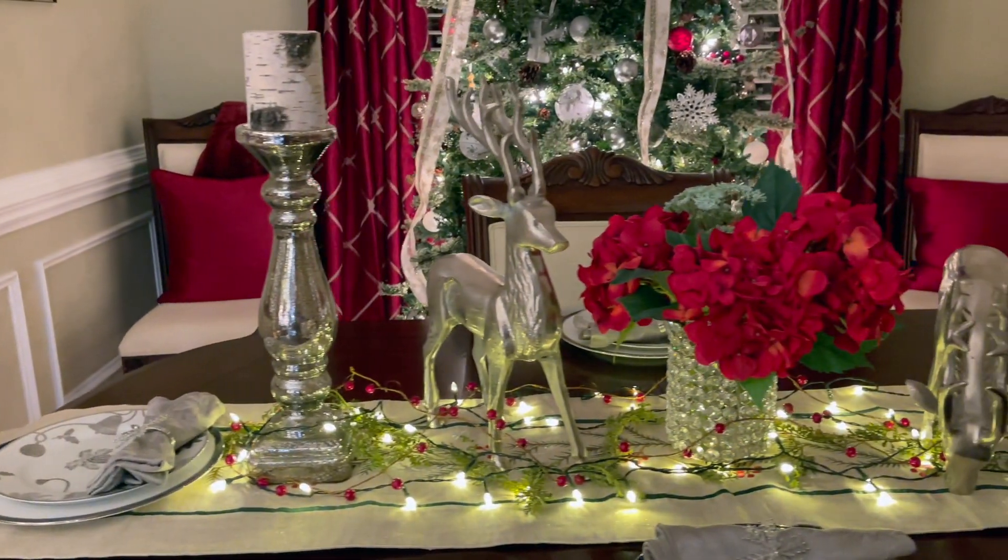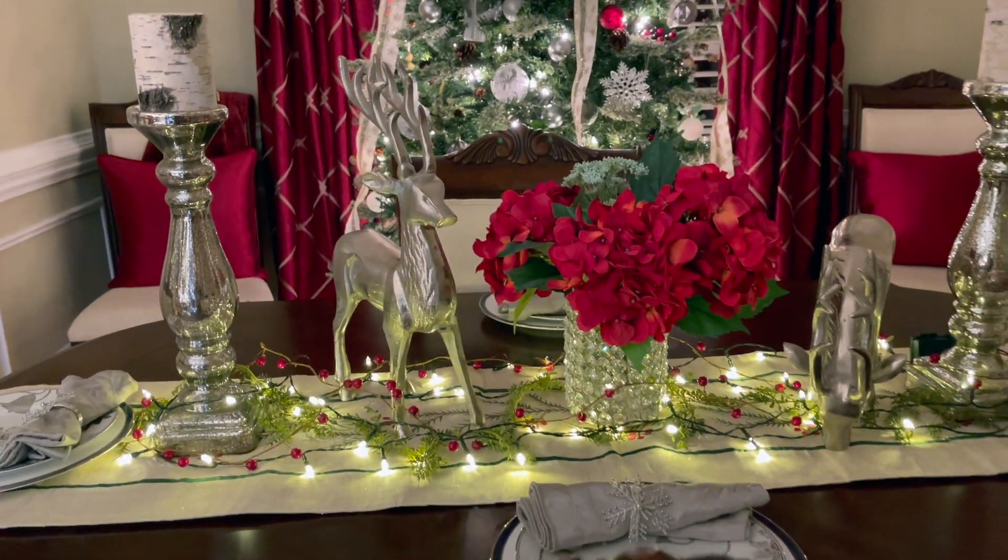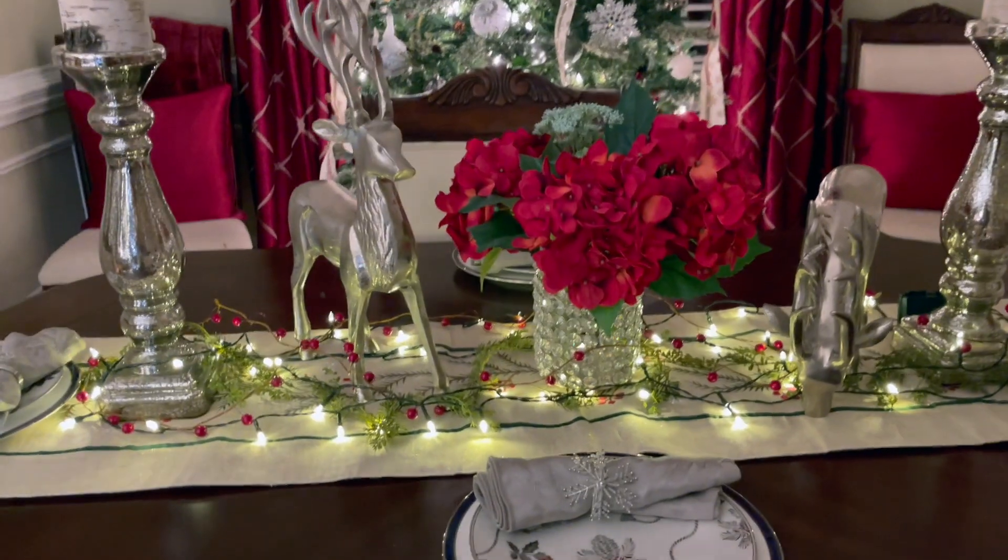Today's video I am showing you how I created a warm and inviting tablescape for the holiday season. Stay tuned!